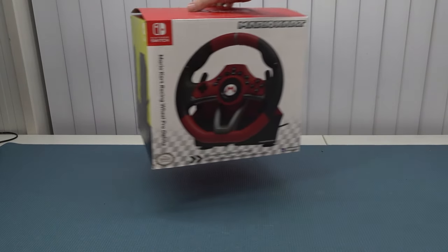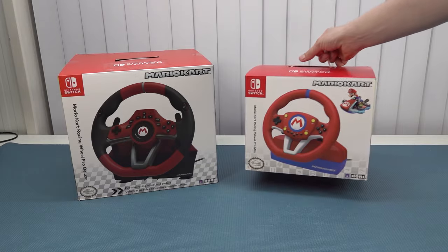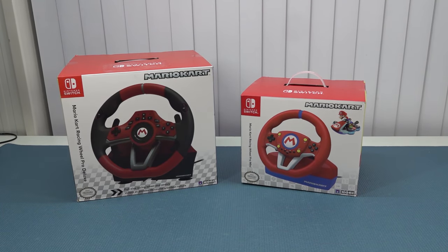Hey guys, welcome back to the channel. In this video we're going to do a quick side-by-side comparison with the Nintendo Switch Super Mario Kart racing wheels. So let's go.